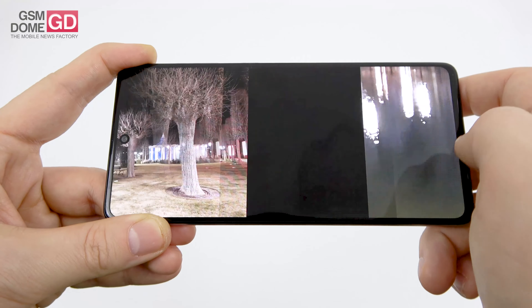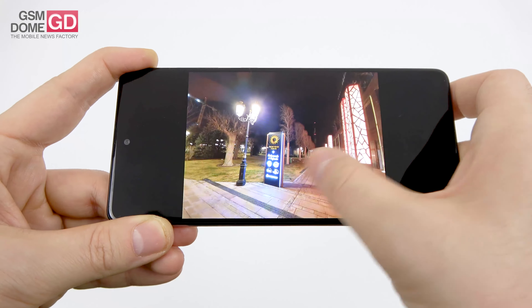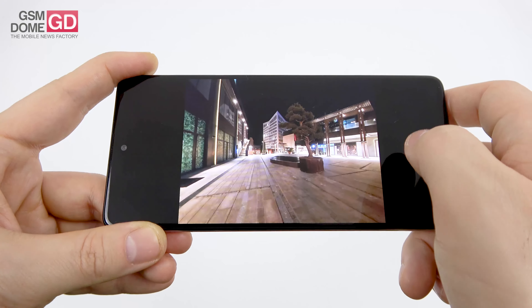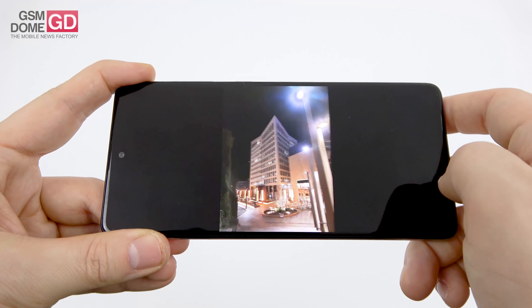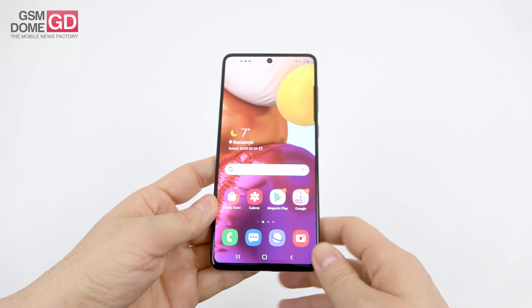Even the digital zoom impressed in low light. Some softer details expected for the ultra-wide. In the end, possibly one of the best mid-range camera phones out there around the $400 mark.